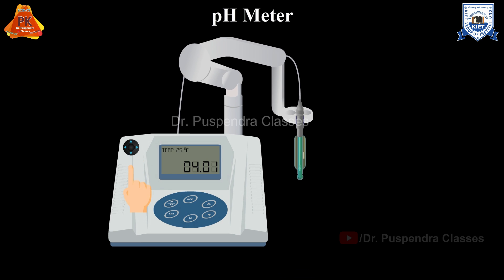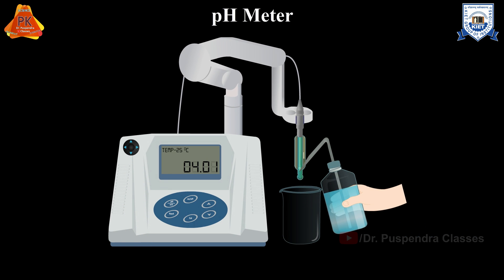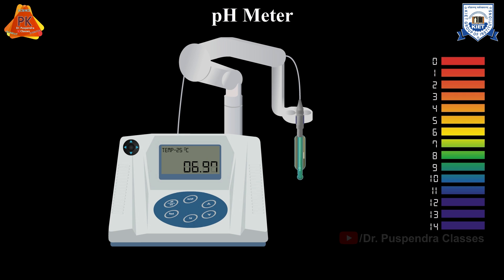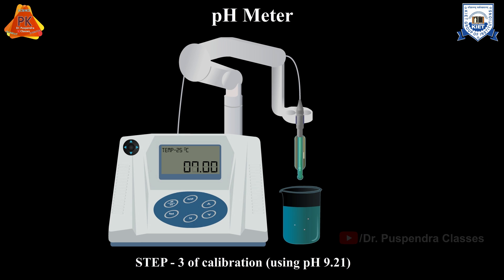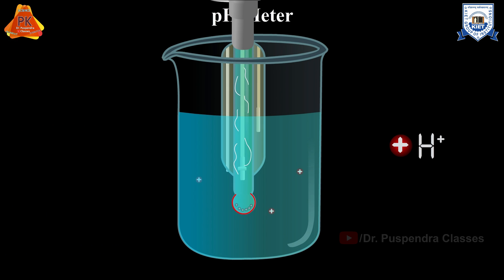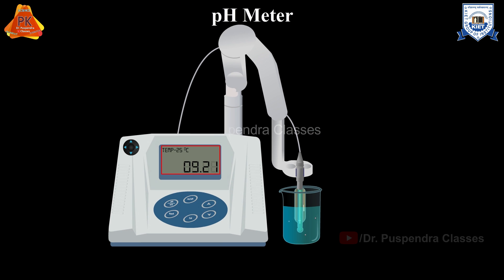Once the standard with pH 4.01 is also calibrated, rinse the electrode with distilled water and blot dry with Kim wipes. You may skip the previous step if the expected pH of the sample is on the alkaline side, and instead use the buffer solution of pH 9.21. Place the electrodes in the buffer with a pH value of 9.21 and press the calibrate button. Allow the pH reading to stabilize at 9.21. Sometimes a pH 10 buffer solution is also used. If the concentration of H+ ions inside the glass membrane electrode is higher compared to the buffer solution outside, the pH displayed is more than 7.